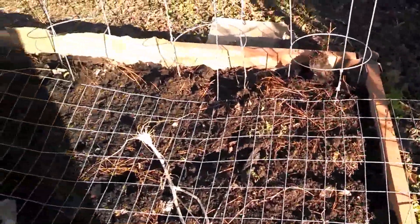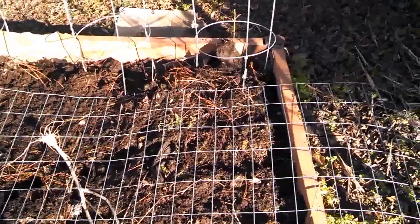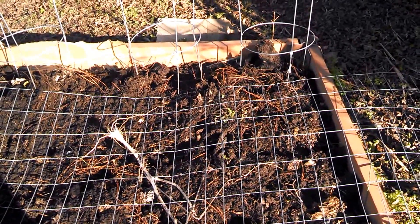There's a layer of cardboard under it. I try to use the no-till method, but I needed some more dirt in here anyway. So I put some more on top of the cardboard.